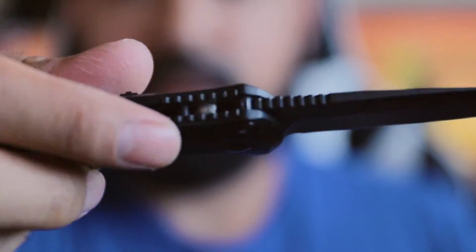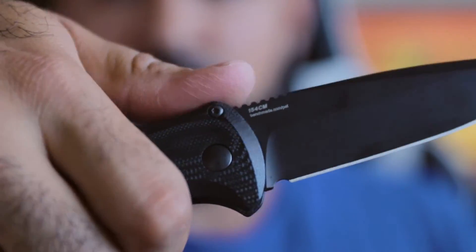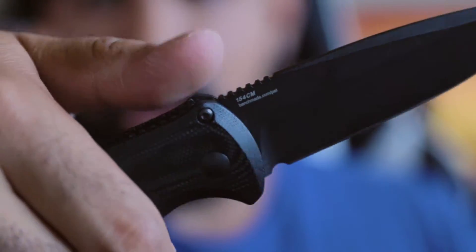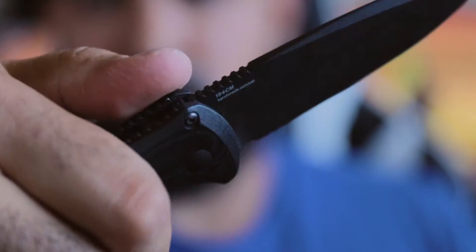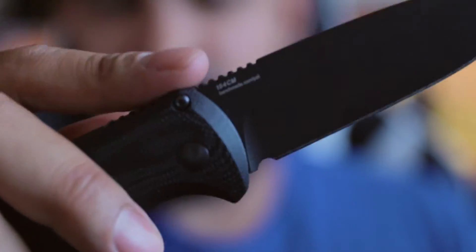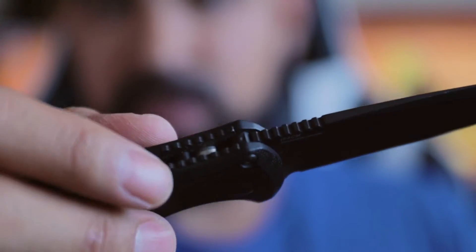The blade has a bit of jimping on the back, and as you can see it makes it really nice to put your thumb right on the back there if you're carving something or doing a little bit more heavy-duty work. Having this jimping on the back is actually very useful because it allows you to have less slippage on the knife as you're gripping it. I'm very pleased with that — I'm very sad when I don't see knives with that, so I think it's just becoming a very standard feature of a lot of knives now.